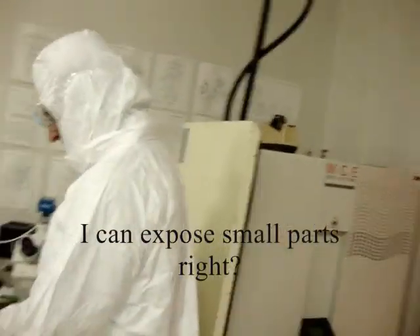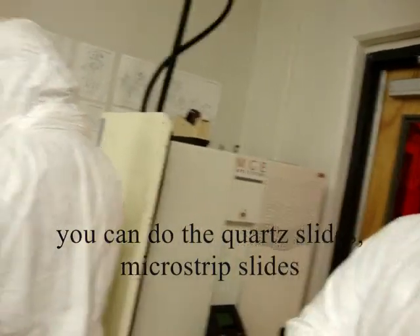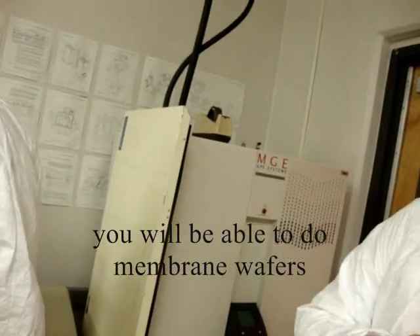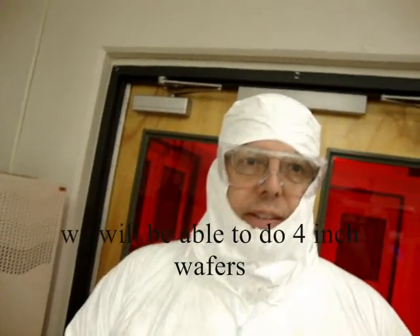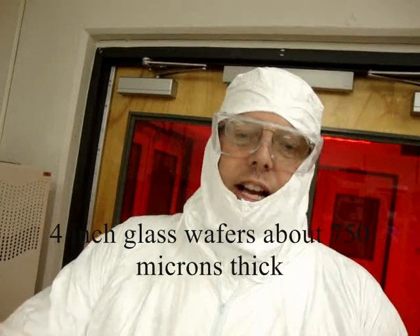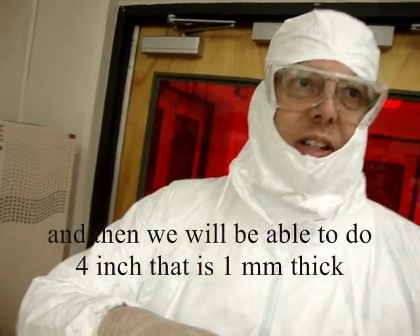You can expose small parts — it doesn't have to be complete wafers. You can do quartz slides and microscope slides. We'll be able to do membrane wafers — four-inch membrane wafers, four-inch wafers, six-inch wafers, four-inch glass wafers that are 450 millimeters and 750 microns thick, and four-inch that's one millimeter thick.